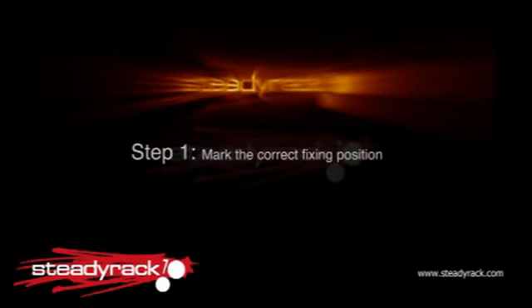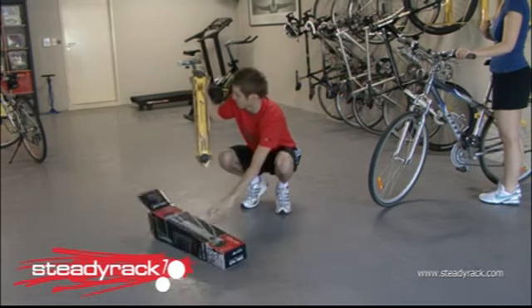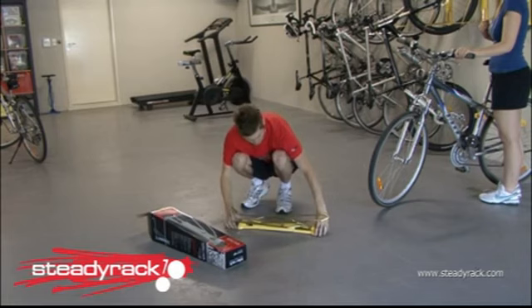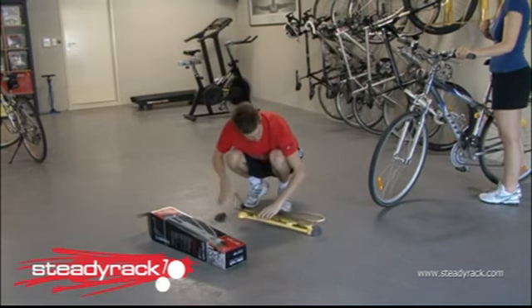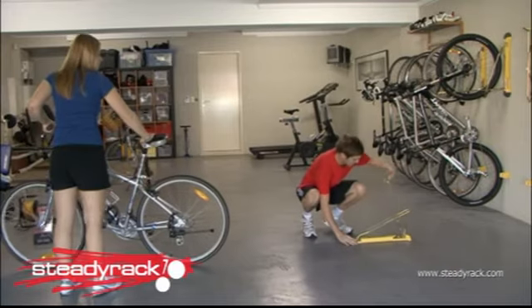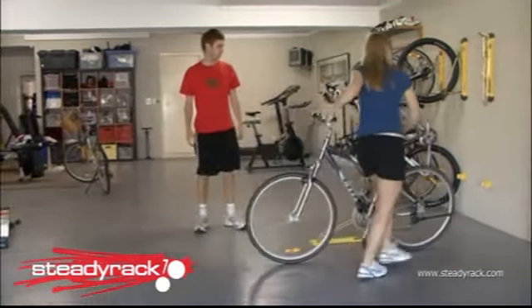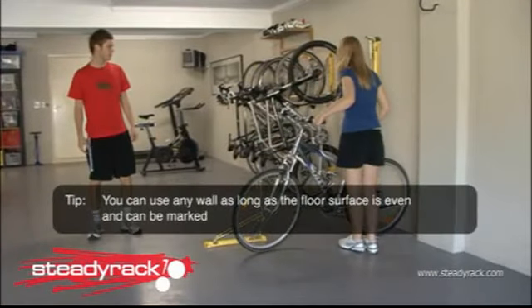Let's get started. The first step is to mark the exact fixing position of the bolts. You may need someone to help you hold the bike still for this step. Take the rack out of the box, remove the end caps, then open it up and place it down on the floor away from the wall. Now take your bike in its normal upright riding position and hold it at right angles to the wall you are going to attach your Steady Rack bike rack to.